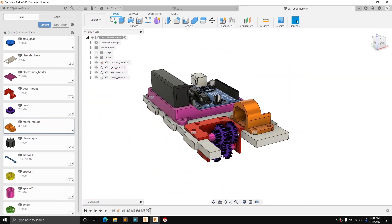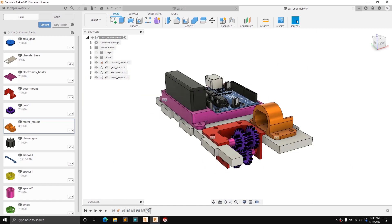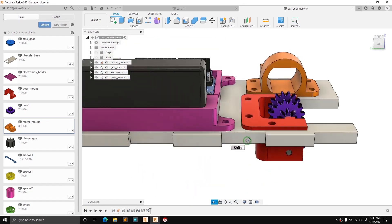If you ever need to edit a joint, you can see the joints show up as little tooltips in the viewport, or you can go down in the timeline and find the corresponding joint for the component you're working on. You can also hide those joints if you don't want to see them when working on a complicated assembly.